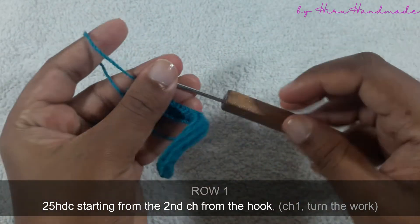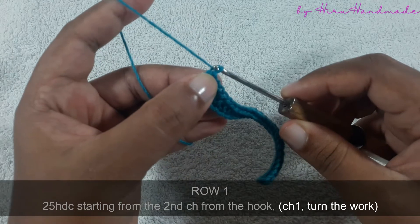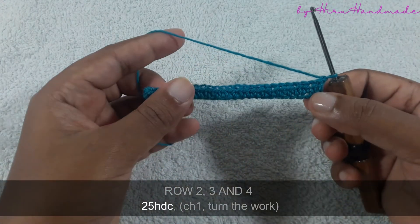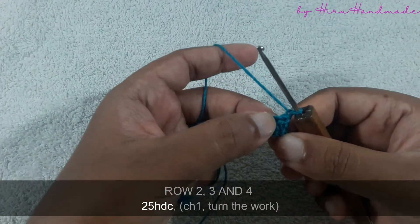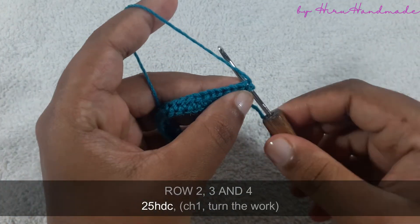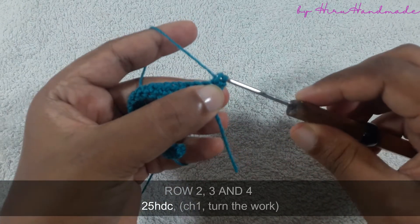Okay, now I have completed 25 half double crochets. After that we are going to start the second row, so chain one and turn the work. The second row is also going to be a row of half double crochets. We are going to start from the first stitch — grab the yarn and insert the hook into the first stitch, grab the yarn and pull through the chain. Now you have three loops on the hook, grab the yarn and pull through all three.